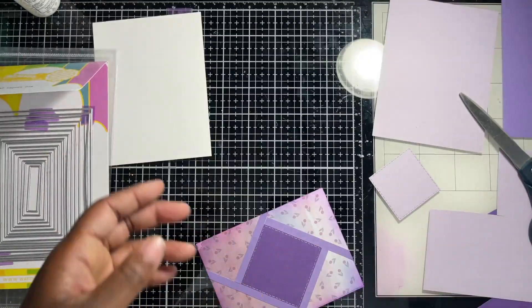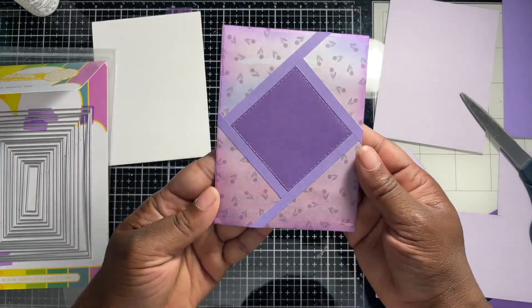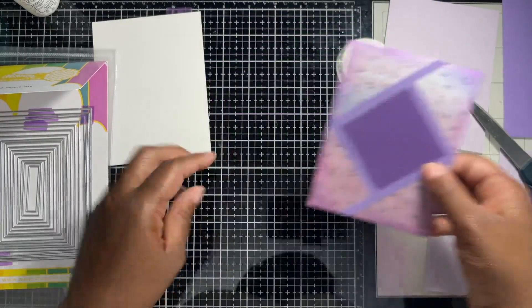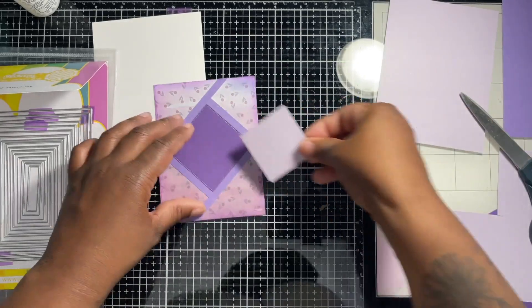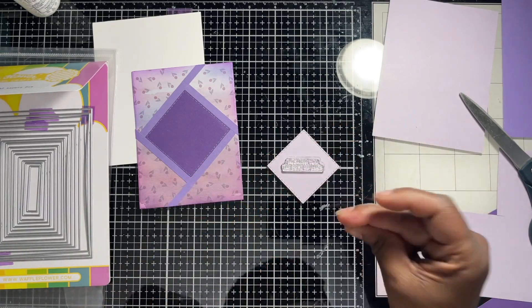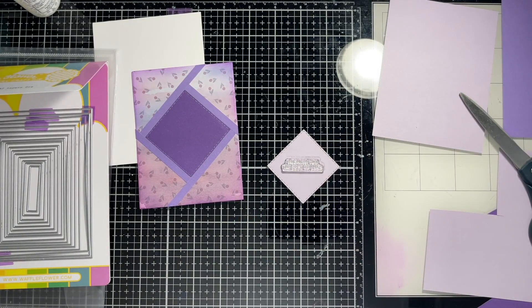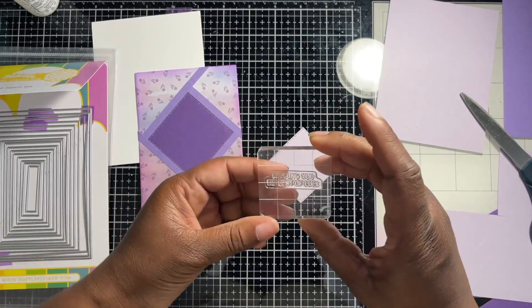Look at that — just adds a little something to it. I love it. I thought this was bent but that's just a watermark from the design. Now we're going to stamp a sentiment and heat emboss it. Yes, that's what we're going to do. I've never heat embossed using an acrylic block before.